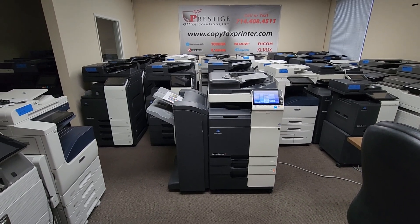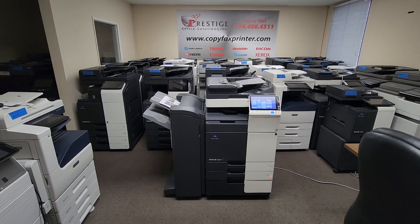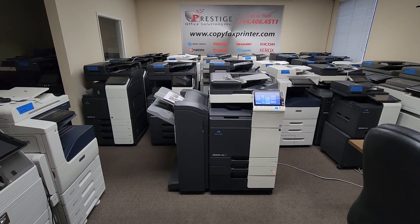Hey guys, just picked up another beauty today. This is a Konica Minolta BizHub C258 multifunction color copier, printer, and scanner.